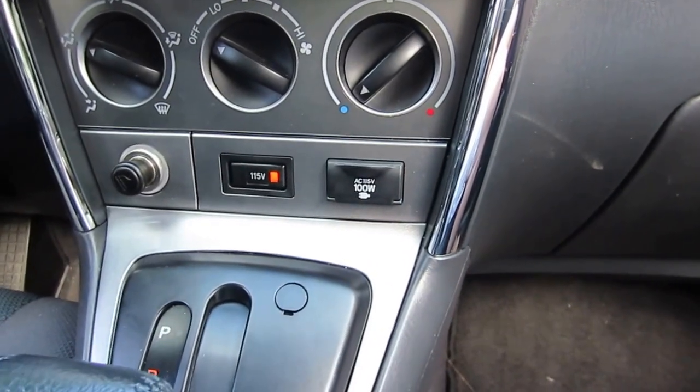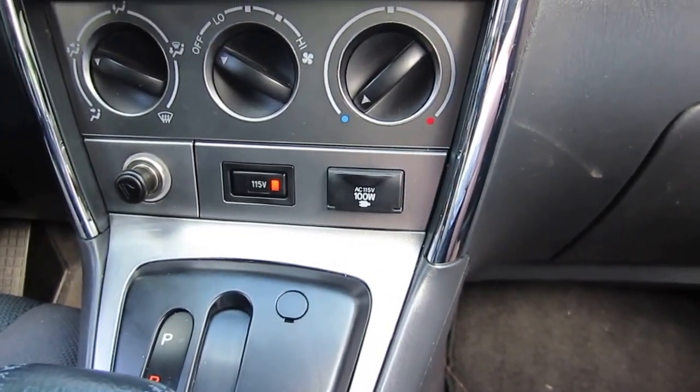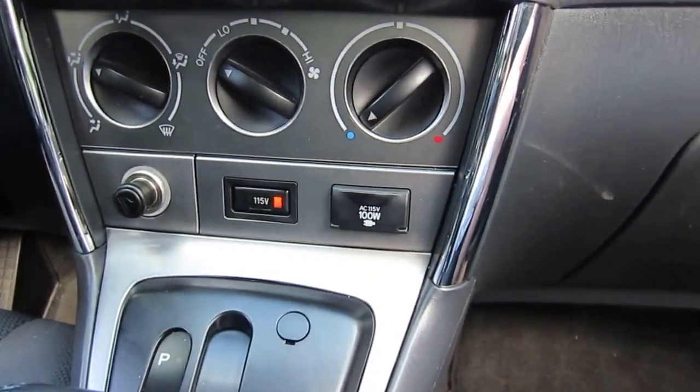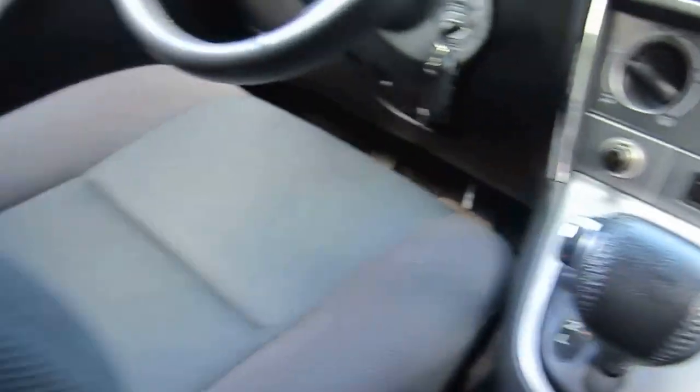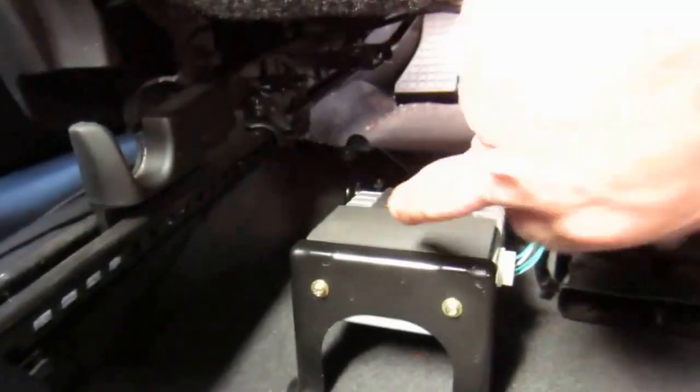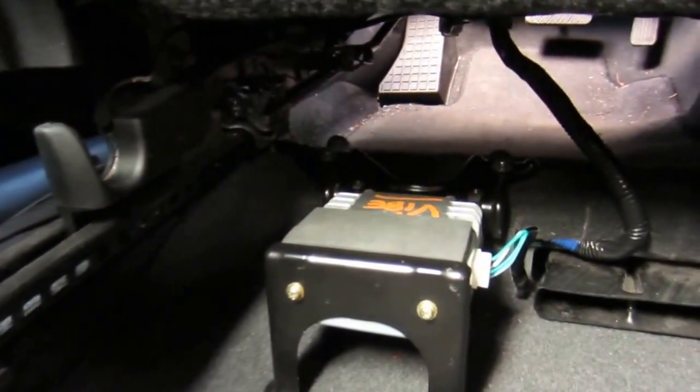So what you need to get from the scrapyard are three things. First of all this, of course, and secondly the actual inverter. The inverter is hiding behind the driver's seat. There it is — that's this little box right there.